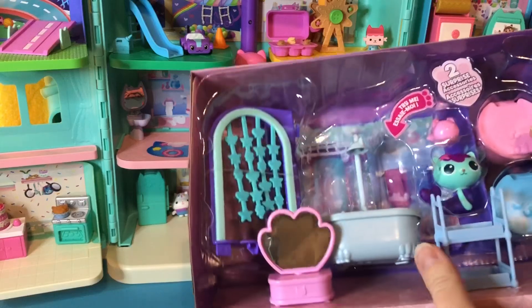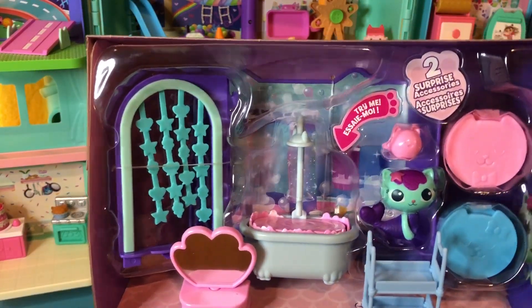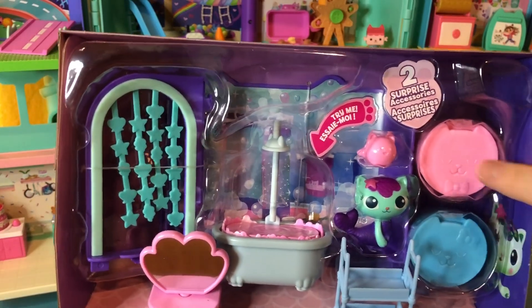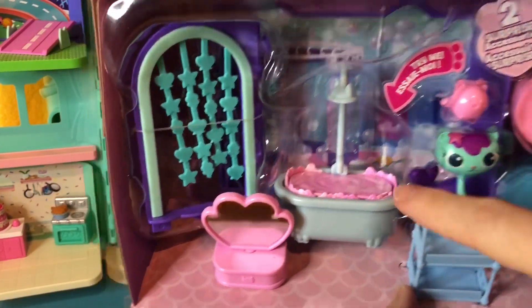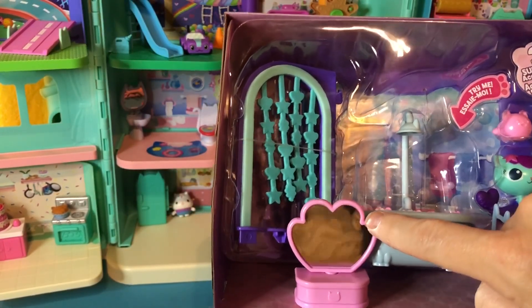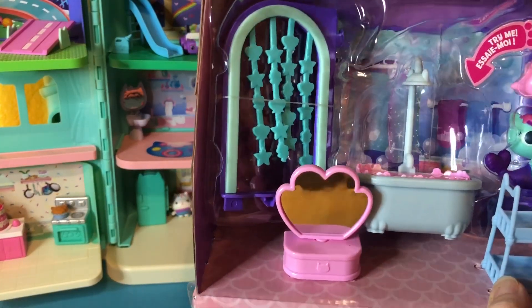Look at all these pieces. I see two special surprises — a pink and a blue. There's our MerCat. A special tub, a Primp and Pamper mirror, and it looks like the door to our room.